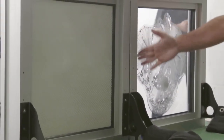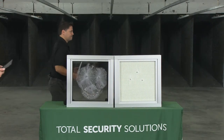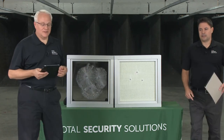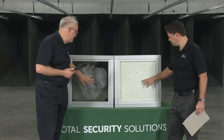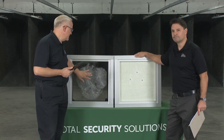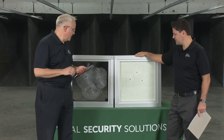The framing system held up as well, which is what we're looking for. I've been shooting these webinars for a while and done a lot of live fire product demonstrations, and every time the product holds up just excellently.